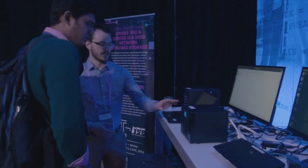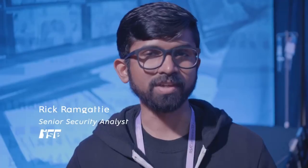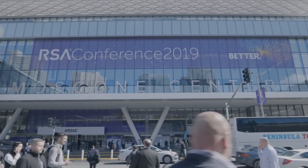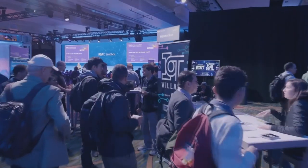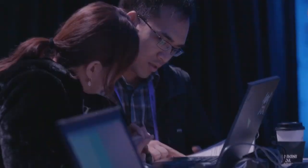Every time somebody hears 'IoT,' they immediately think 'I don't want this in my house.' But as time goes by, that choice of having something in your house or not is not really there. You can walk into the Village and you won't feel like you're asking a dumb question — you'll still walk away learning something no matter what your skill level or knowledge is. IoT Village provides an opportunity for people to experience security in a very tangible, very real way.